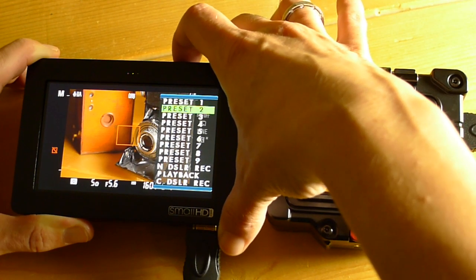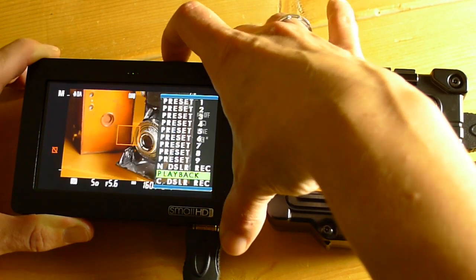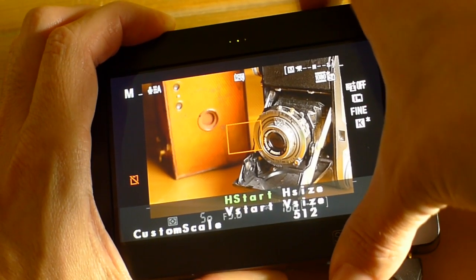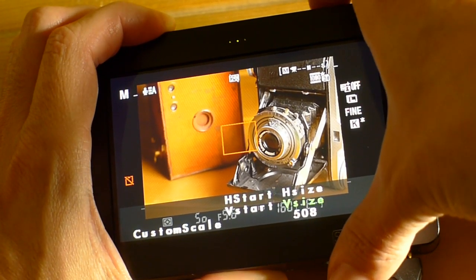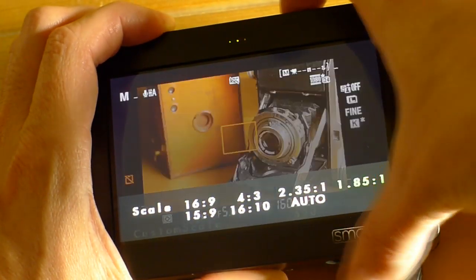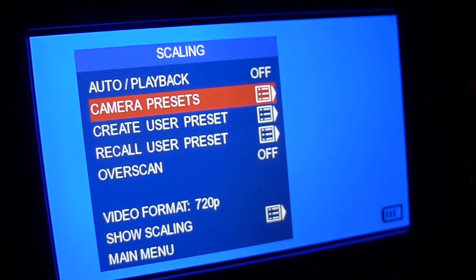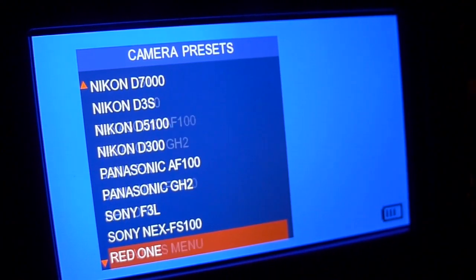SmallHD has two presets for cameras — a generic Nikon and Canon preset. The Nikon preset has already had a firmware upgrade to tweak it and yet it's still pretty stretched out looking. I'd love to see them add more camera presets, especially for digital SLR support. There's a lot more guesswork involved with SmallHD scaling because the scaling corners aren't constrained, so you have to scale horizontal and vertical separately and could end up stretching your image. With the Zacuto you have constrained edges and can also save presets, and Zacuto has catered presets to the majority of cameras, particularly digital SLRs.